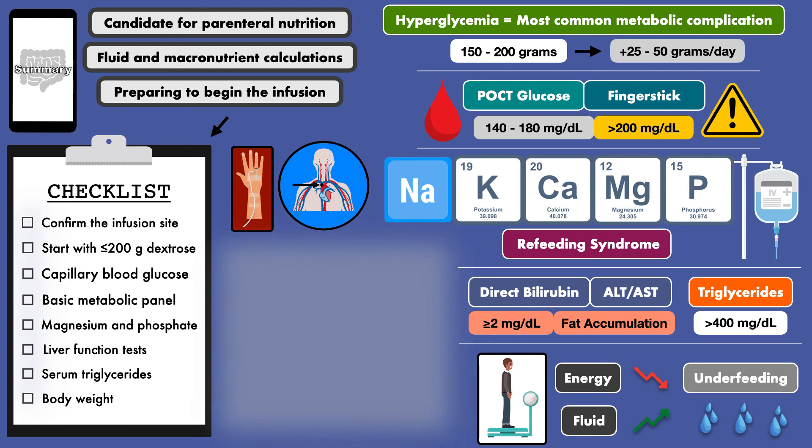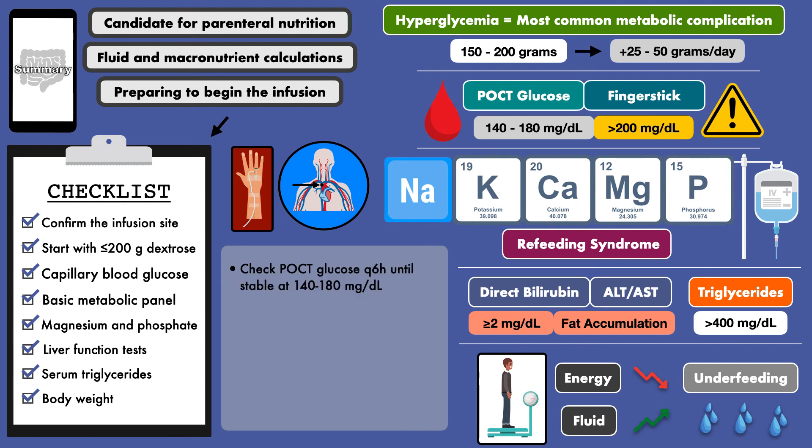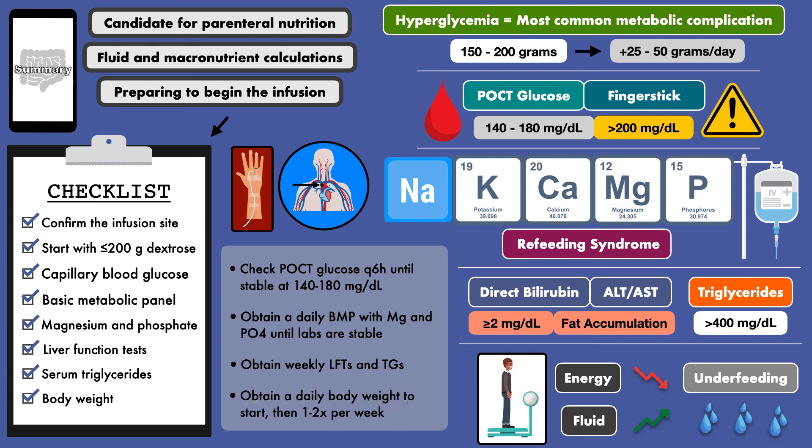Once all of these tasks are completed and parenteral nutrition has started, you can implement a plan for monitoring. Current standards are to check POCT glucose every 6 hours until stable between 140 and 180 mg per deciliter, obtain a daily BMP with magnesium and phosphate until the labs are stable, obtain weekly LFTs and triglycerides, and obtain a daily body weight to start, then reduce the frequency to 1-2 times per week. By doing all of these things, you put yourself in the best position to give excellent nutrition care.